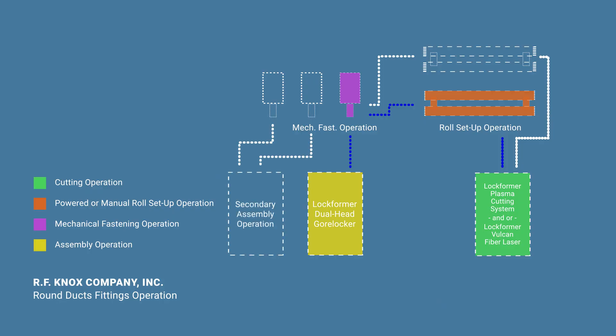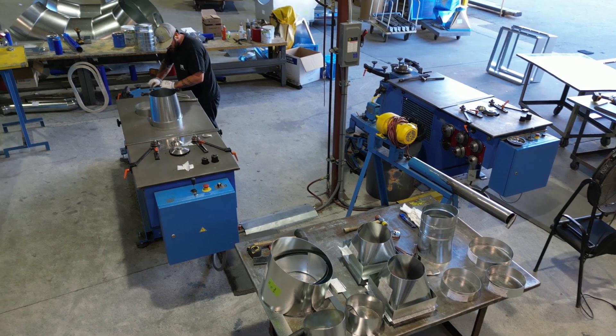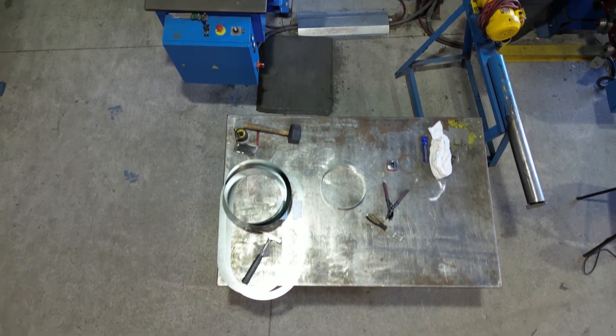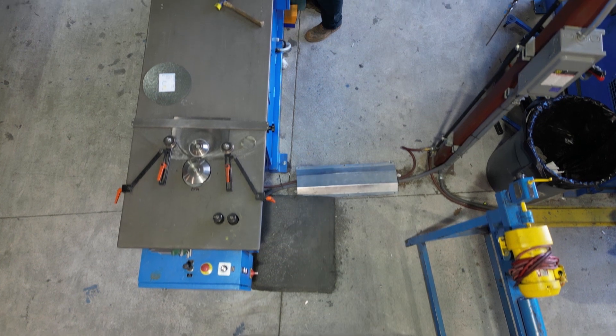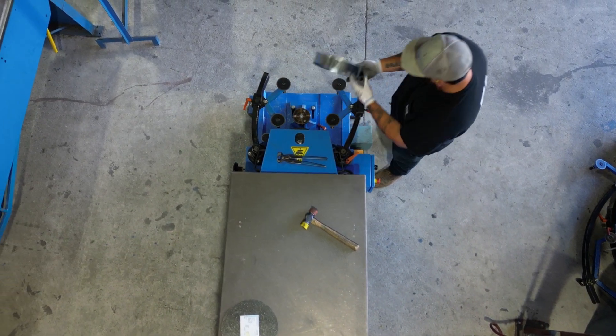Now we reach the assembly operation. For fittings made of heavier gauge metal — 14 gauge and heavier — these segments would need to be welded together. But for 16 gauge and lighter, the mechanical process of joining these gores involves producing a flange on the end of one segment that connects to a swage on the end of the next segment. This loose swage and flange connection is then closed and sealed by pressing the swaged end over the flange. There are a few machines in the industry that will mechanically join these segments together, but none can match the quality and efficiency of the Lockformer Dual Head Gore Locker.